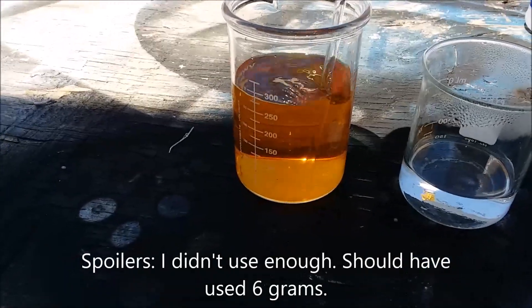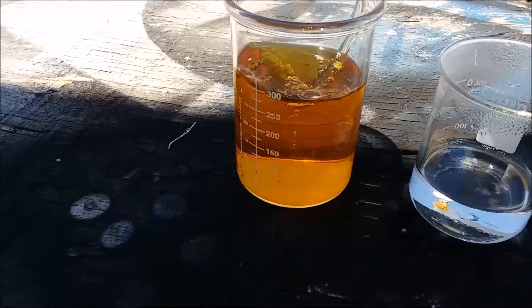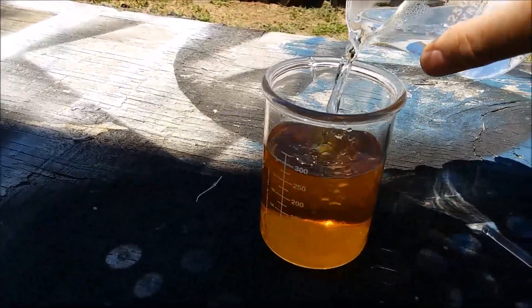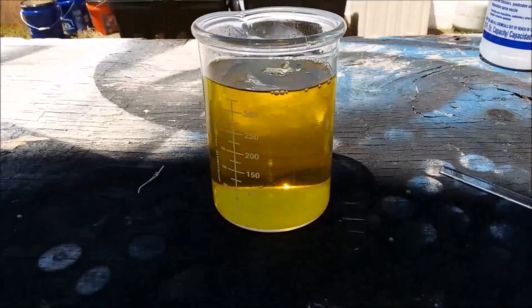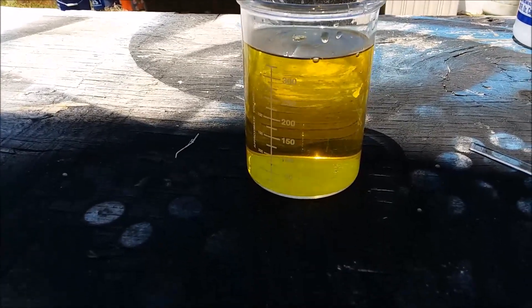Hopefully this will be enough. Give this a stir, and then pour in... there's definitely something happening there.